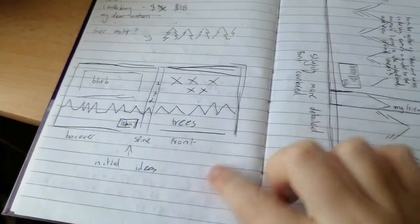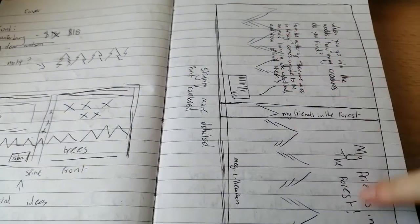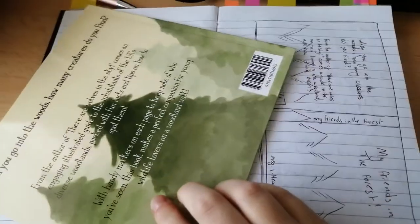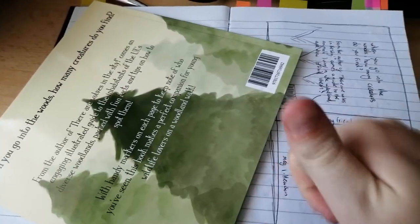Here I wrote down the cost of the font I used because I needed to factor that in as well as my cover design. You can see I wanted a tree motif and that's how it turned out in the final. I then drew up a rough of my cover and a slightly more detailed version of what I wanted, and you can see I wrote down the blurb and kept everything going.